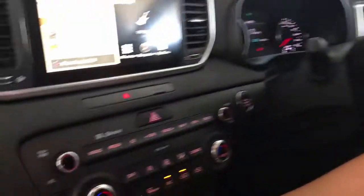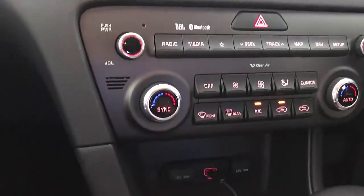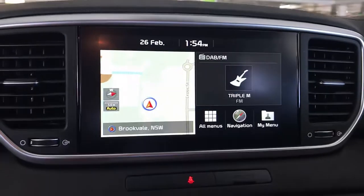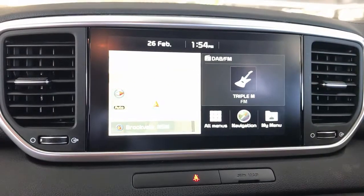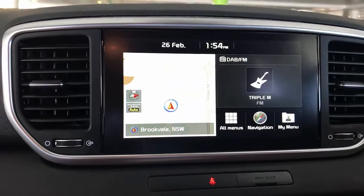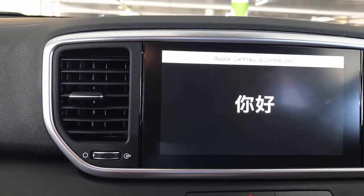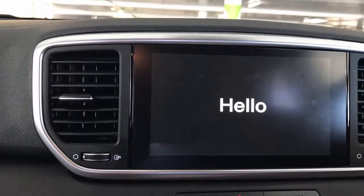We're going to install the Up to Car into your car's USB port and wait for a few seconds until the product is recognized. By the way, we're installing this in a Kia Sportage 2019, and this car has CarPlay. It's very important the car needs to have CarPlay for it to recognize the Up to Car product.